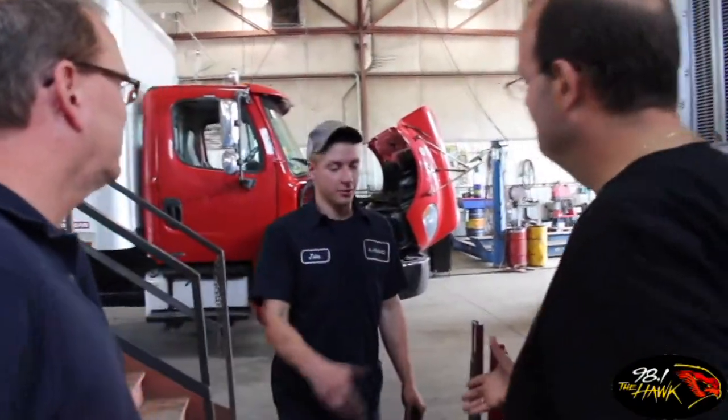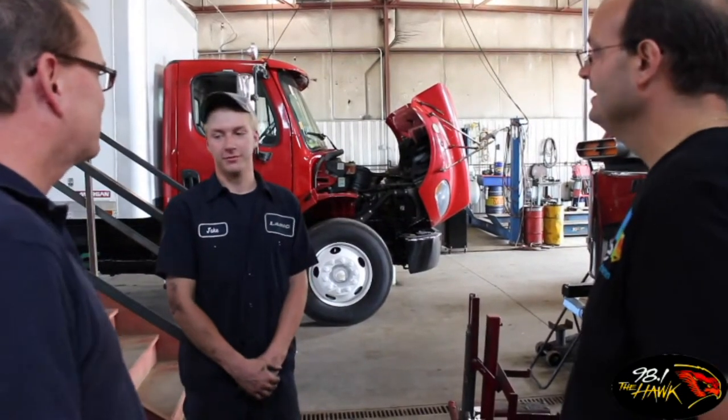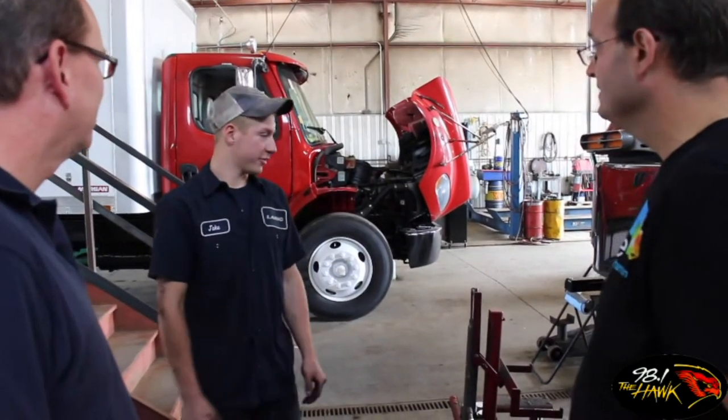This is one of our technicians, Jake, you can see here. Nice to meet you, Jake. And he does a lot of alignments for us — so I have the alignment master. You got the alignment master. Well Jake, you want to get to work? Sure. All right, what are we doing?